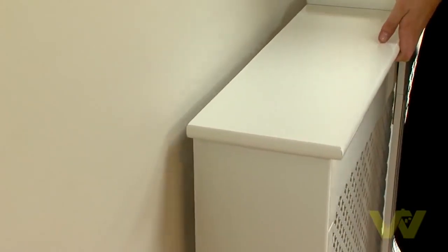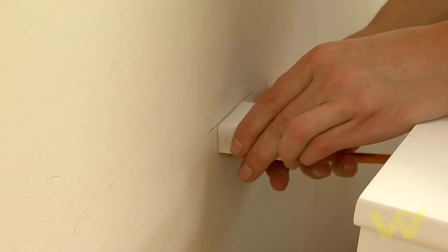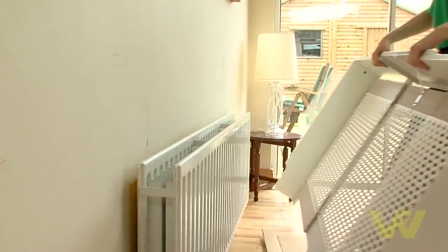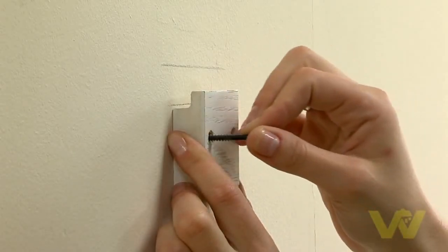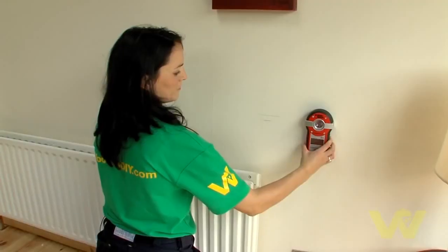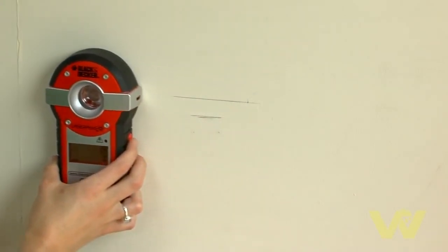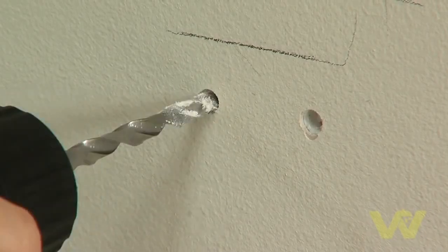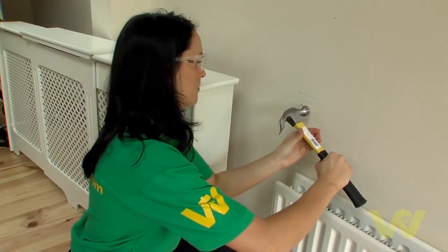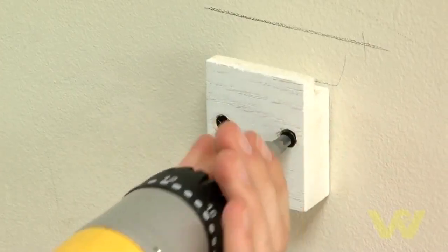With the cabinet against the wall, follow the manufacturer's instructions to mark the position for the wall fixings with a pencil. Remove the cabinet and mark where you need to drill. As always, before drilling check for any pipes or cables. Fix the saddle plates to the wall using the appropriate masonry or plasterboard fixings.